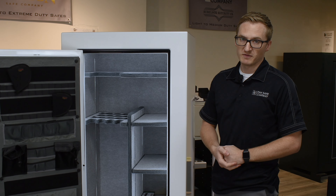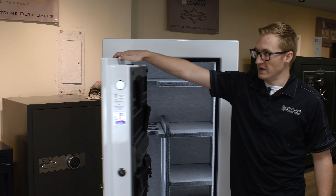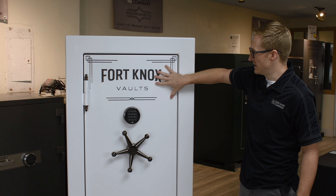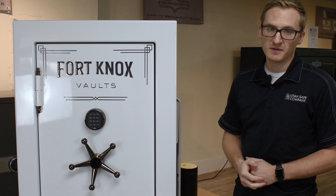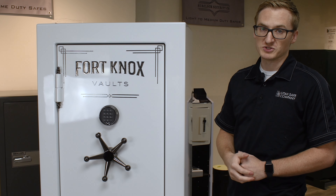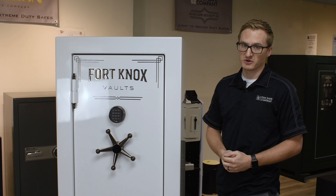Now we're going to talk about the security of this safe. Not only does it look really good, but it also is really secure. It has nine active locking bolts around the door, as well as a recessed door that goes into the frame of the safe. It has a 10-gauge steel body with fireboard wrapped around it, which gives it a fire protection rating of 75 minutes at 1,200 degrees.